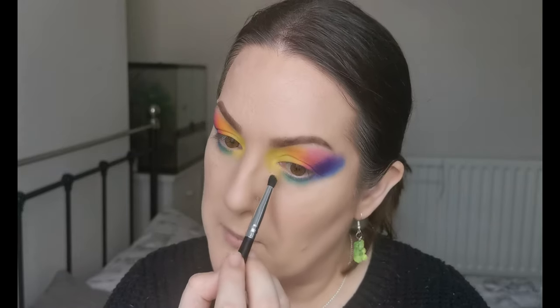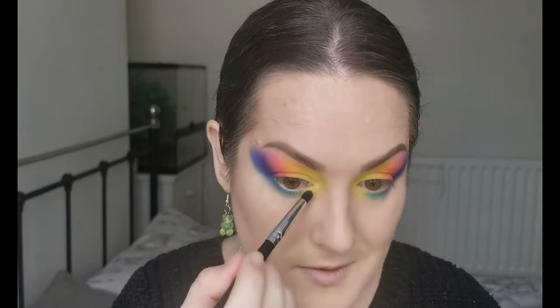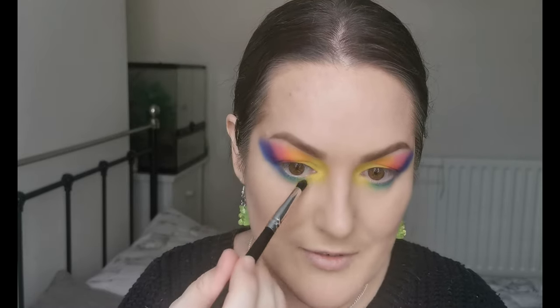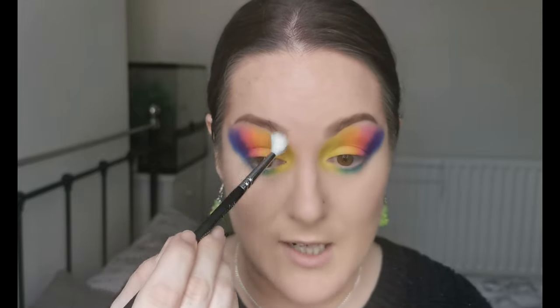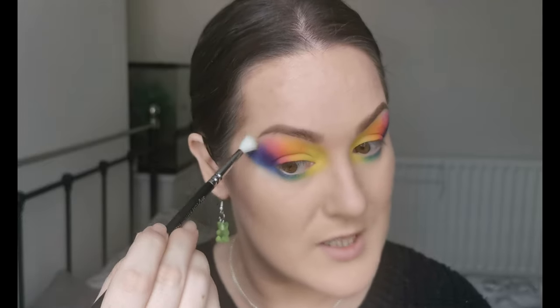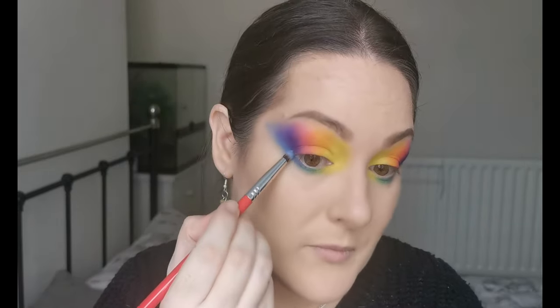I'm just going to dip back into the yellow just a little bit to mesh that into the green a bit better. I love this - I feel like I've got carnival on my eyes and I love it! This is really all what I needed today. I'm going to take a clean brush - this is the 224 Lux Defined Crease by Zoeva - and use this to gently feather the edges, just to take away any harsh lines. This brush is so gentle and is really good for this purpose.